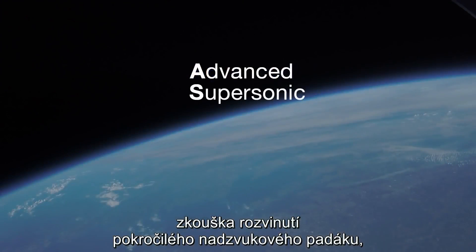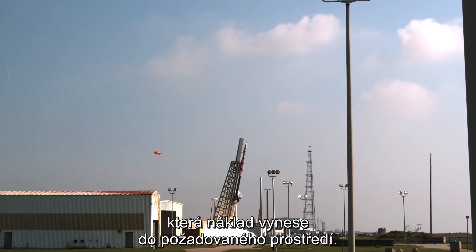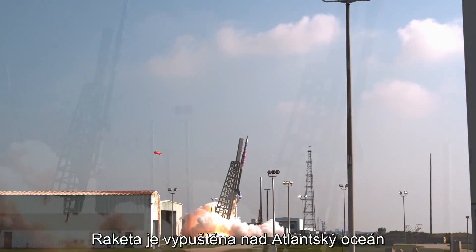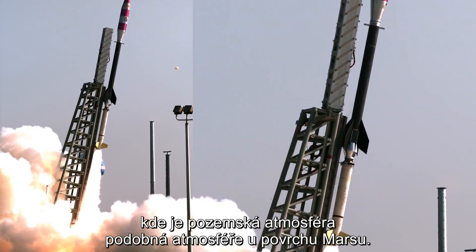The Advanced Supersonic Parachute Inflation Research Experiments, or ASPIRE Project, uses a two-stage BlackBrant 9 sounding rocket to carry its payload to the conditions needed to stress the parachute. The rocket is launched out over the Atlantic Ocean and ascends to altitudes where the atmosphere of Earth mimics the atmosphere near the surface of Mars.